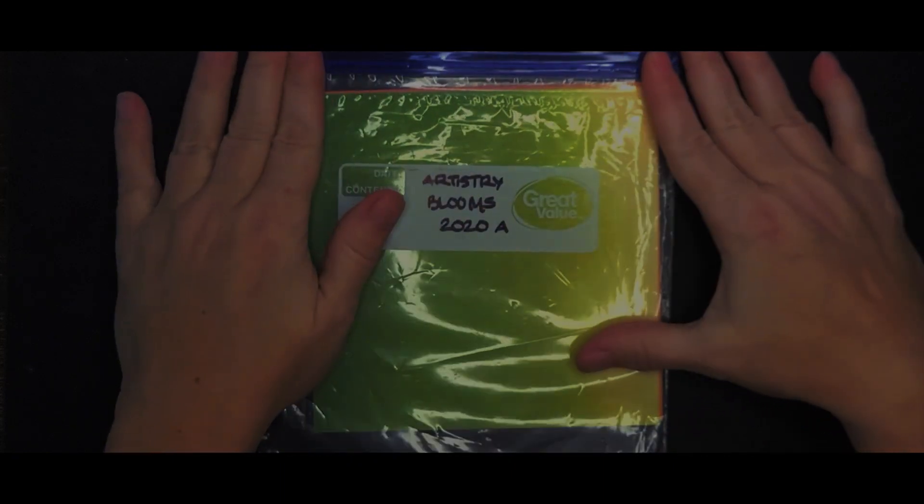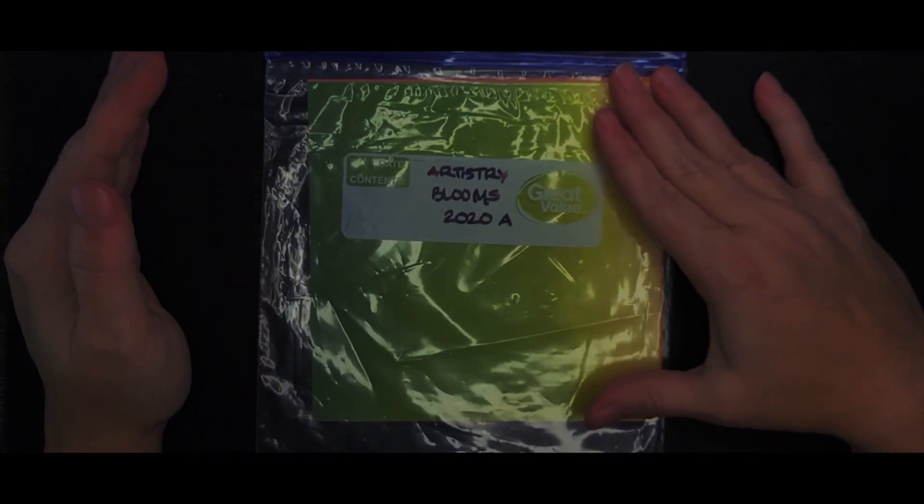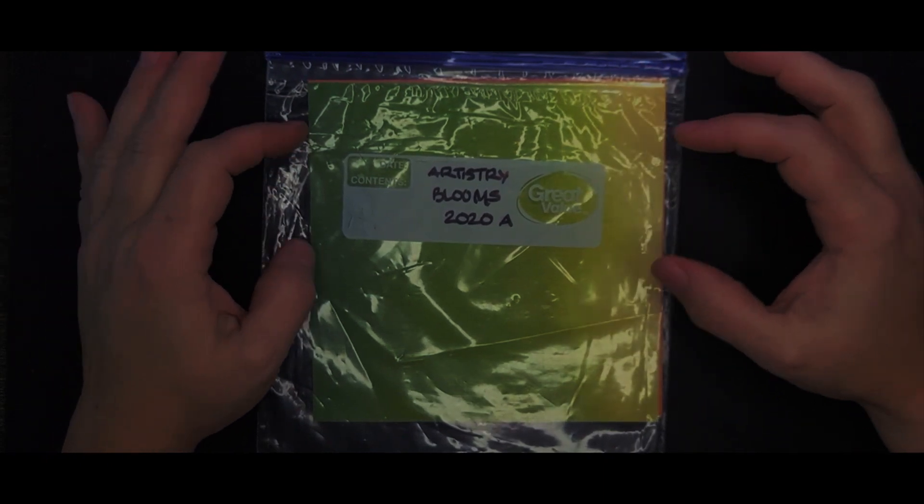Hey, this is Tracy Lewis with Stuff and Things. I have a fun card today. I'm going to put this on Fun Fold Friday — it is not quite a fun fold, it is a diorama card, but I really want to get it up there and I have all the pieces for it.